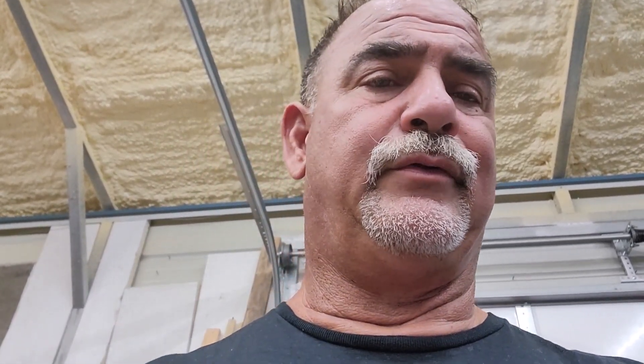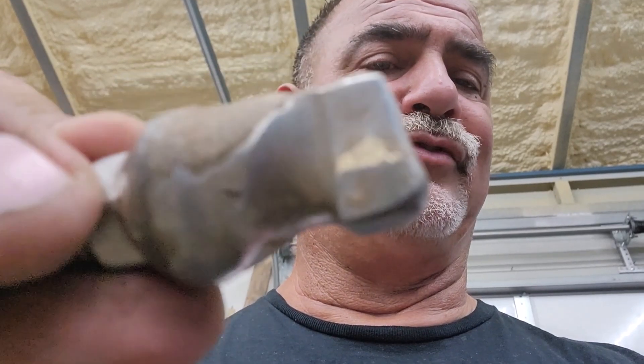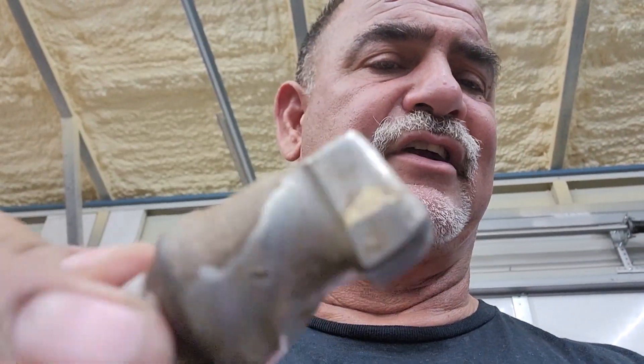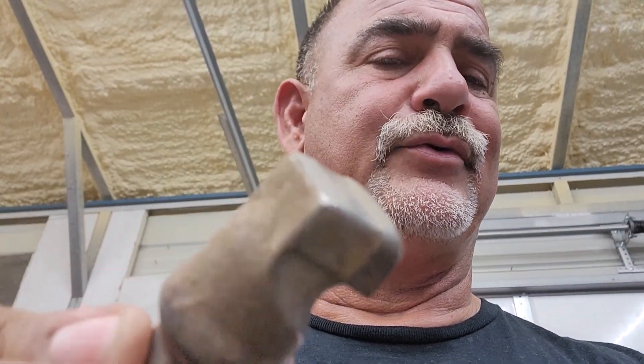This one here is from New Revolution — same style basically as a Sandvik. It can be sharpened, but it'll take a lot to do it. To me, this is a re-tip candidate.